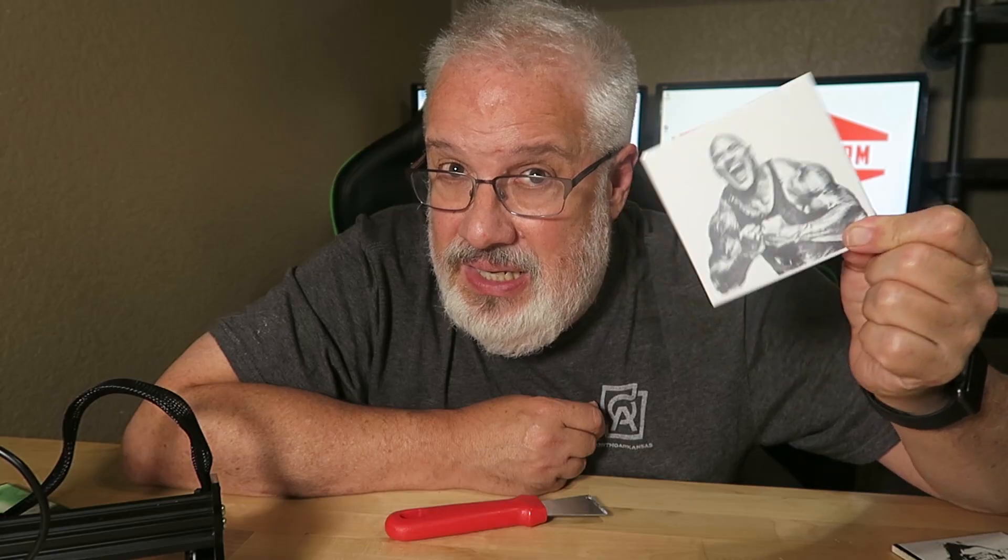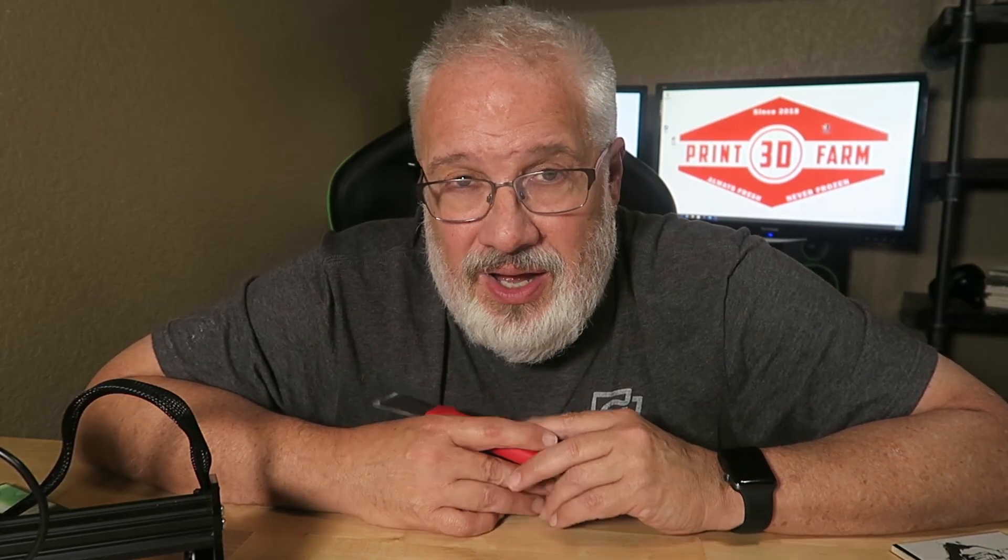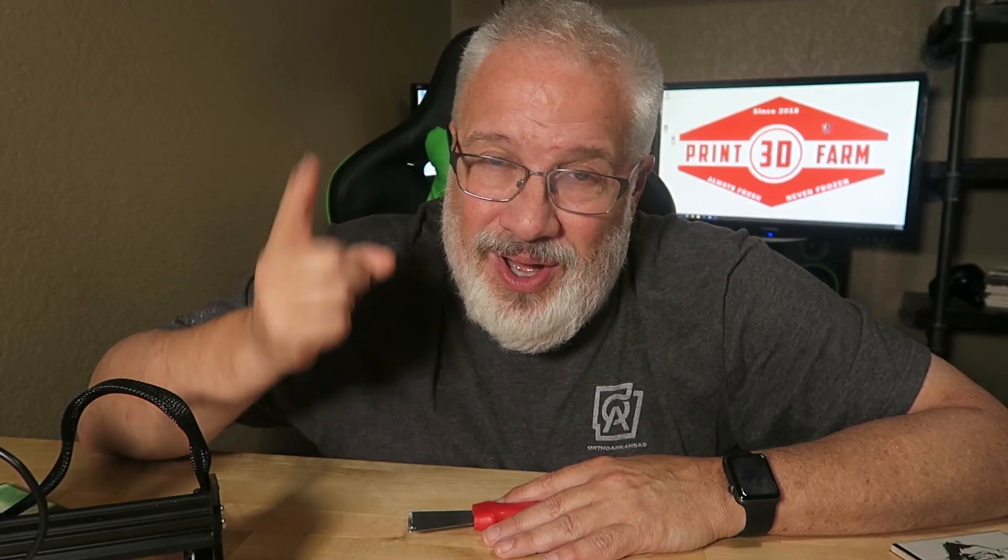Again guys, thank you for joining us here on 3D Print Farm. I appreciate each and every one of you. I just hit 10,000 subscribers a couple of weeks ago and I am just super honored and blessed that you have the faith in me to share my crazy hobbies. I try to answer each and every comment. If you have any questions, drop me a line — my email address is in the description. I'd be glad to help with anything: 3D resin printing, FDM printing, or anything with the laser. You guys stay safe and we'll see you again next time on 3D Print Farm.